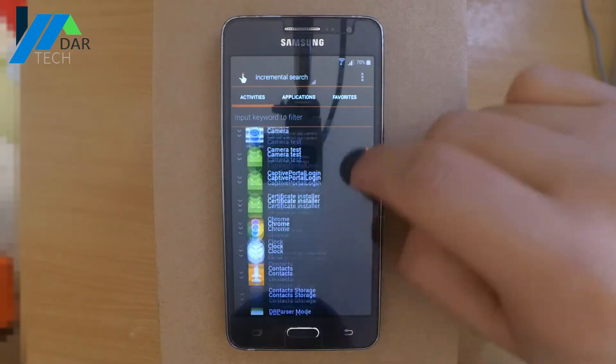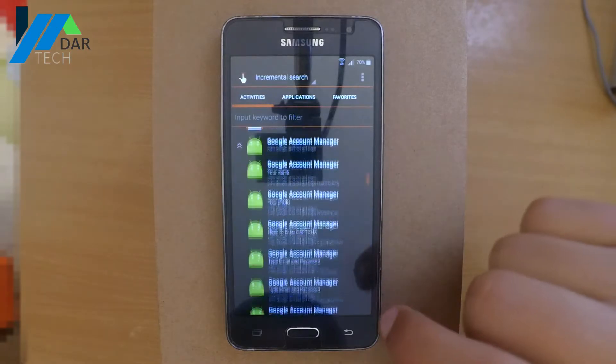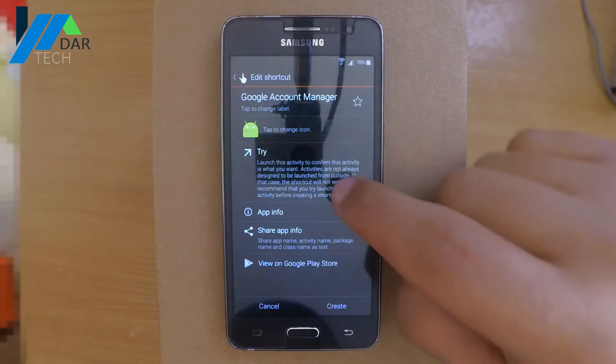Look for Google Account Manager. Then choose the first activity titled 'Type Email and Password' and press Try.